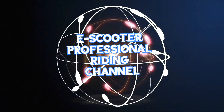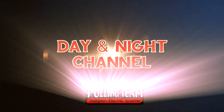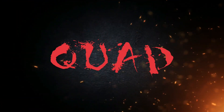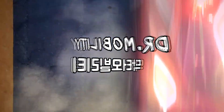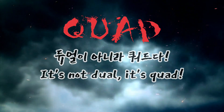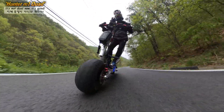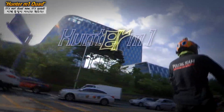Electric Scooter Professional Riding Channel. New Technology Innovation Kwan — it's not dual, it's Kwan. Hunter M1.